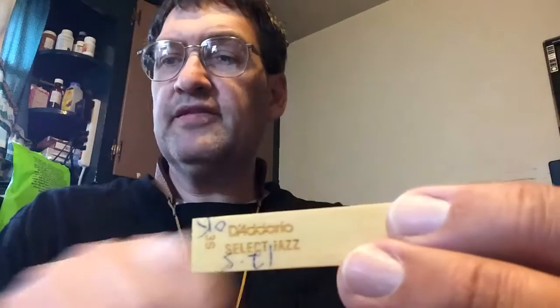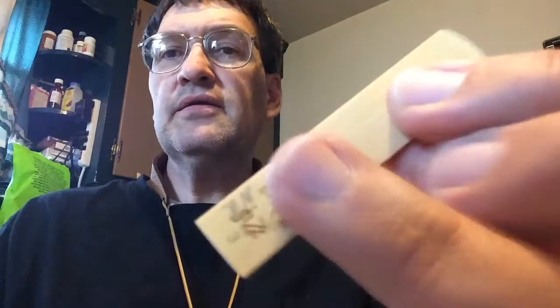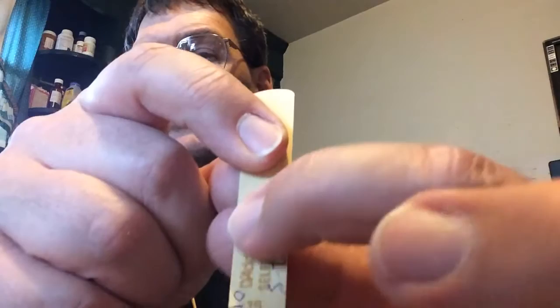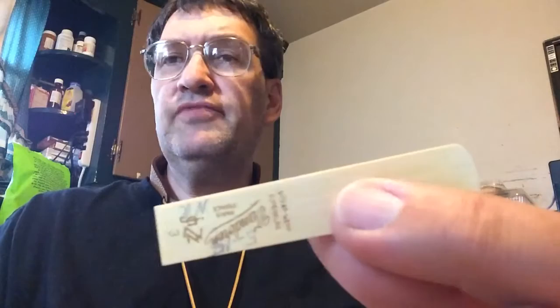A lot of the reeds now are coming with this heavy print on the back, and it's pressed into the wood. The Van Doren is the same thing — it's pressed into the wood. I just noticed the Rigottis are absolutely smooth across the back, so I think they're just ink printing on here like they used to do years ago. This is an impression that's pressed into the wood, and the problem is that when you're getting new reeds out of the package, sometimes there's some raising above the reed line.